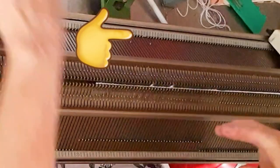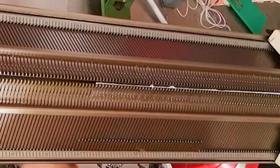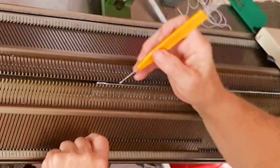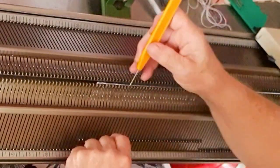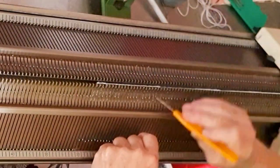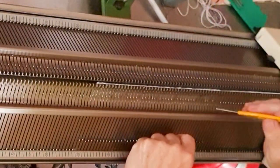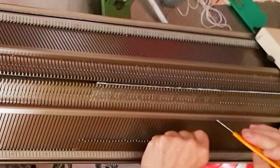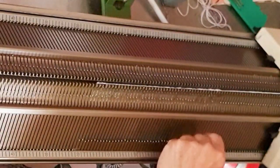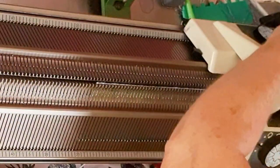We are now finished with the cable stitches, so we'll transfer them back to the front or ribber bed. Knit two rows and then make eyelets all the way across the work by transferring every other stitch to the neighboring needle and leaving the empty needles in work. I'm showing every fourth stitch in the video, but I later realized the top of the dress looked much more attractive using every other stitch — so that's what you should do. Make eyelets on every other needle, then knit two final rows and we're ready to bind off.